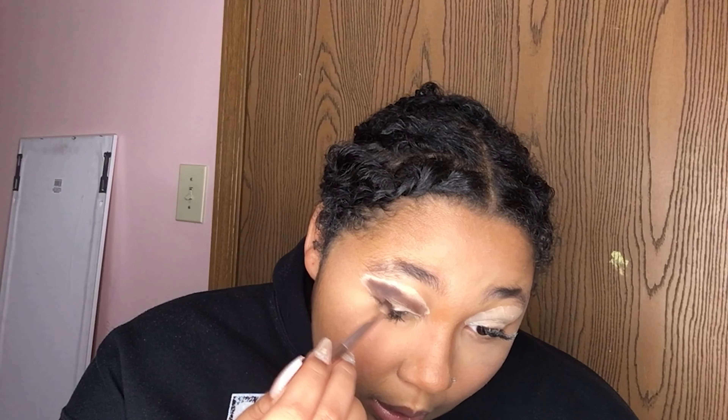It's real smooth, definitely has a lot of pigment — look at that. I just realized I probably should have done my face makeup after because I'm gonna have to remove the excess primer from the fallout.